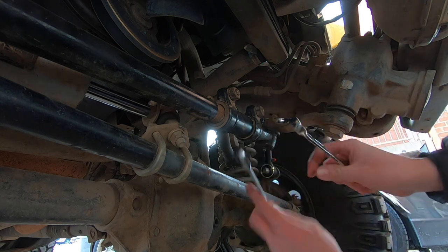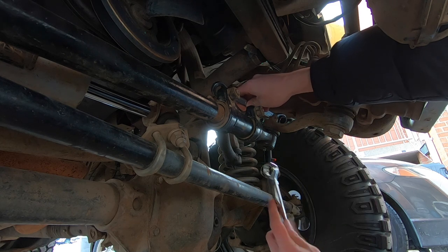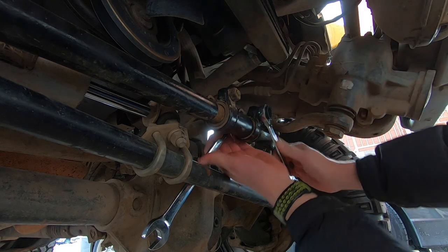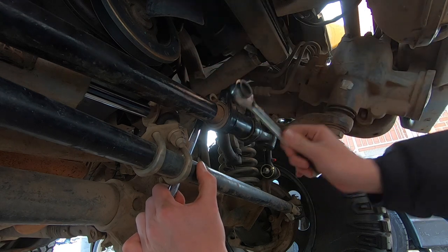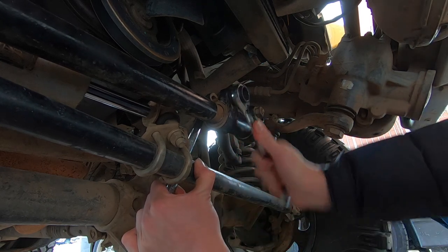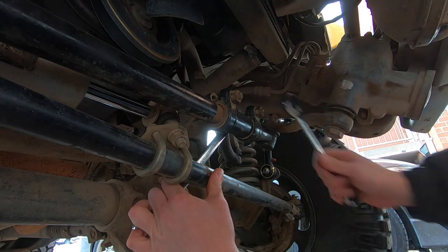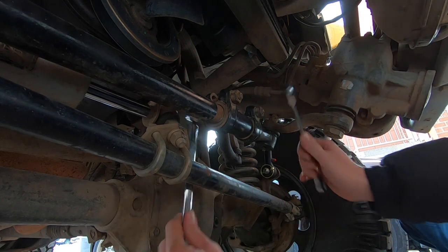It might be a little awkward to tighten, but this is where you're going to tighten it. I'm going to sneak a wrench in the back and hold the bolt while I tighten the nut. I don't have the exact torque spec, but as I usually say — tight enough should be good. Give it a solid one because this is your steering and you do not want it coming loose.